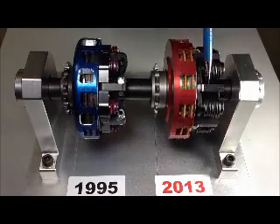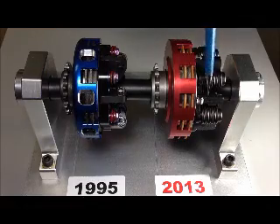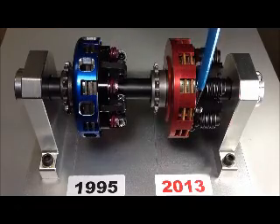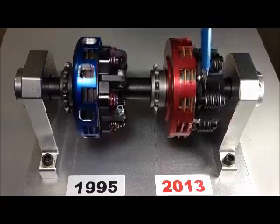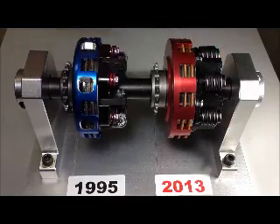In contrast, this is the Vortex Clutch. It also has two discs, six levers, and six springs, but the levers, where they contact the plate, have a roller. And the springs, instead of being connected to a pressure plate, are connected to the lever. It gives you a very smooth engagement.